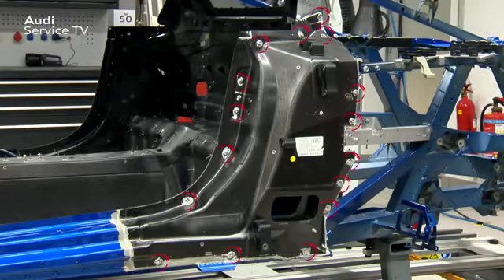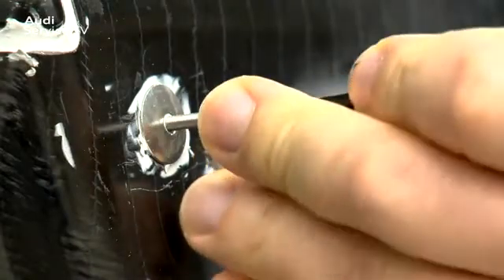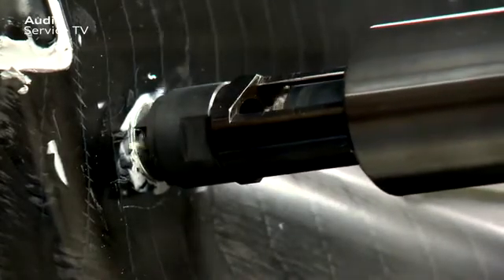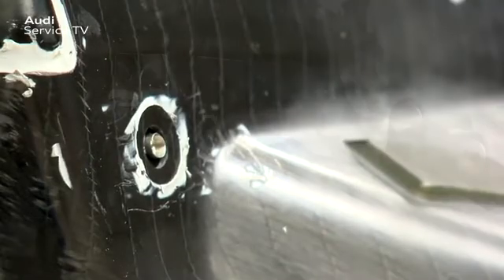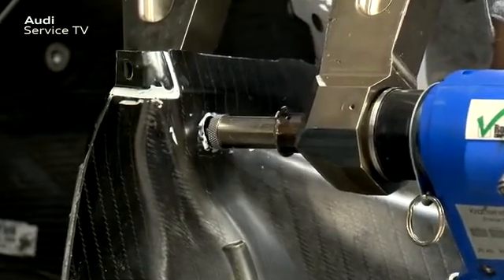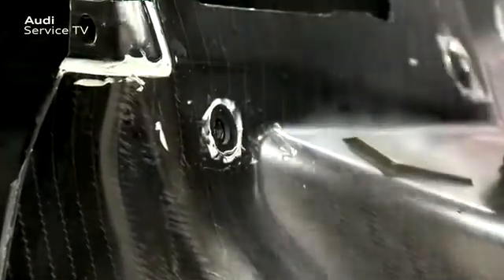On the CFRP outer B pillar, there are a total of 16 rivets. All of these must be hit through to remove the mandrels. Now the rivet heads are drilled with special drill VAS852009 and struck off with a flat chisel. The remaining pieces of the rivets are then removed with the compact booster or the rechargeable riveter. The riveting die D14 and the rivet insert VAS6790-63 are needed for this.